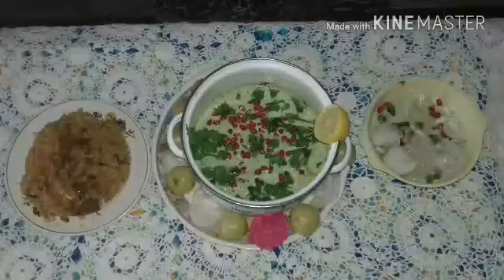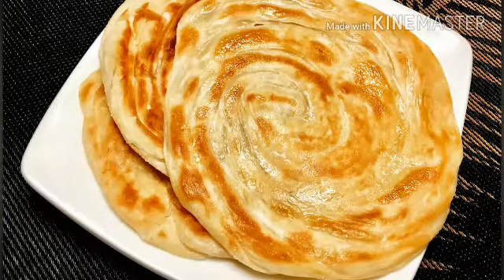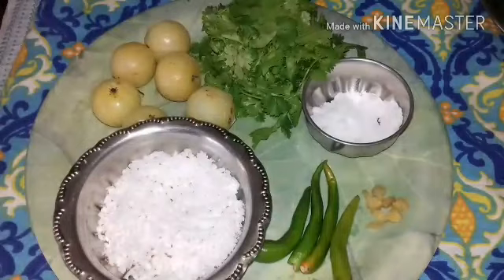Today we are going to make Amla Raita. It can be taken along with chapati, paratha, dosa, and especially with biryanis. This can be stored for 2-3 days in the fridge. Let us see what are the ingredients.